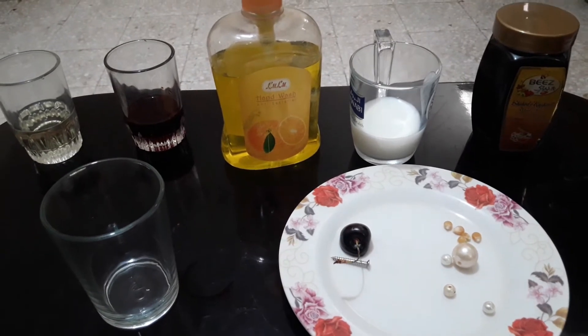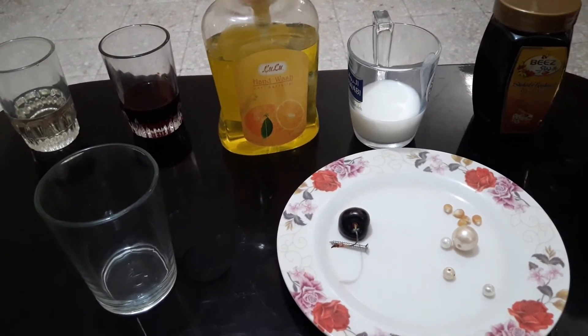Hello everyone! Today I'm going to be making a five-layer density tower.